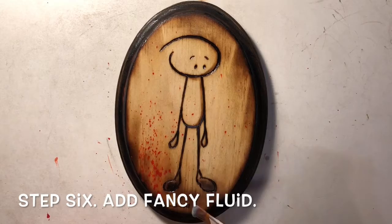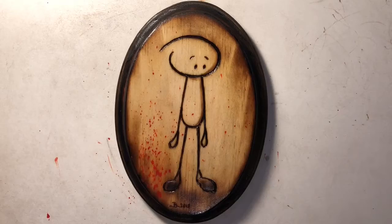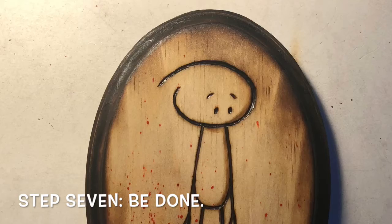For step six, you're gonna want to put on fancy fluid. That means you're pretty much done — it makes it look fancy. For step seven, be done.